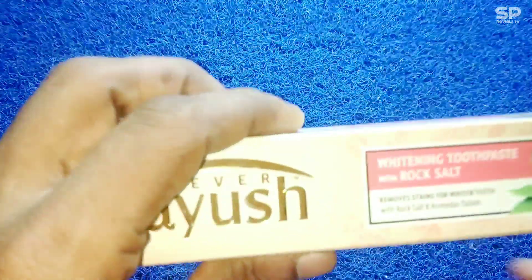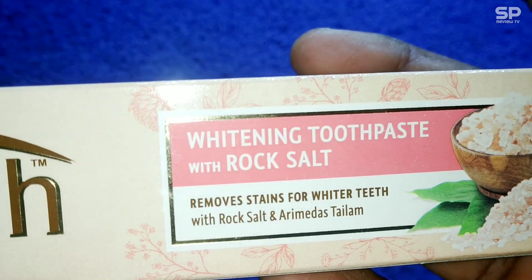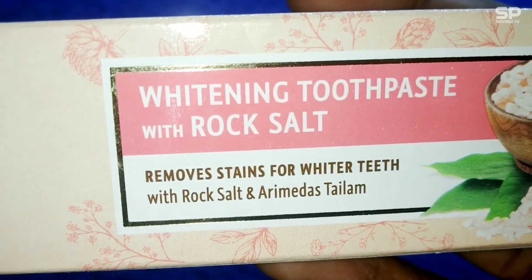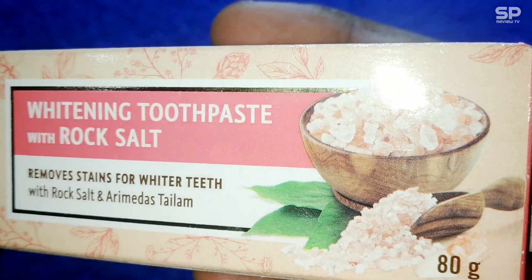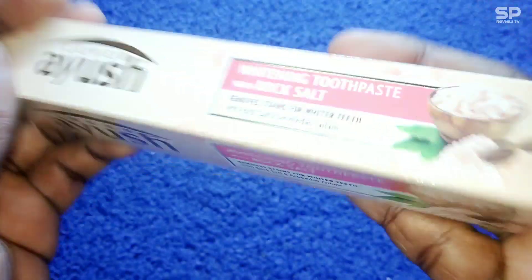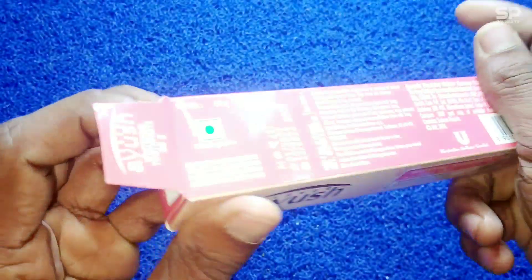Hello friends, welcome back again. We are going to review a beauty product — Lever Ayush Whitening Toothpaste with rock salt, which removes stains for whiter teeth. It also contains Arimedas Thylum. This is an 80 gram packet and it costs 45 rupees. Let's check and review this Lever Ayush Whitening Toothpaste.